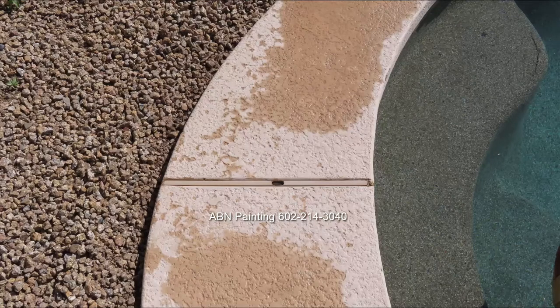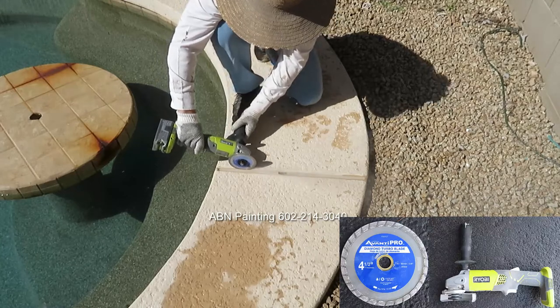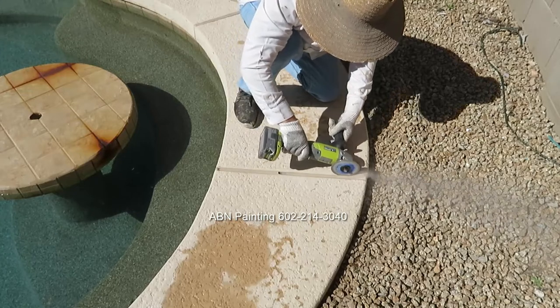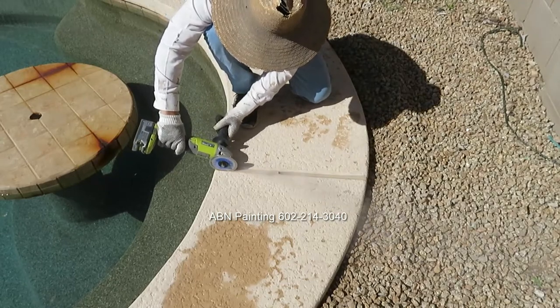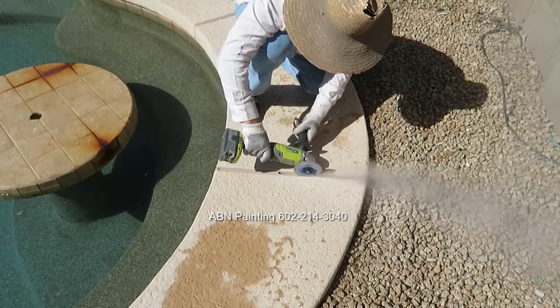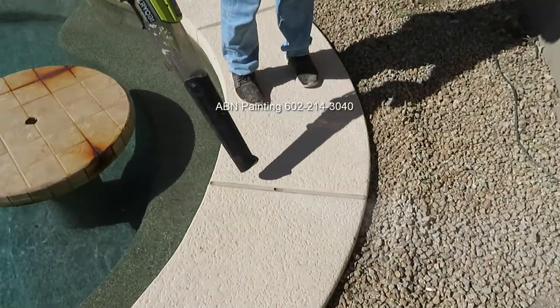There are a few places on this deck where expansion joint caps are broken, and we are going to install a new expansion joint cap. We use an angle grinder to cut the concrete to create enough of a gap between the old joint cap and the concrete where the new expansion joint cap will go in. We cut the concrete on both sides of the cap, then use a leaf blower to get rid of any dust.